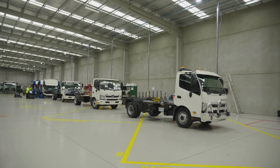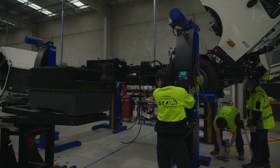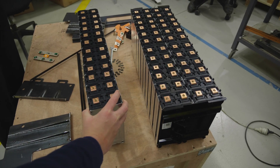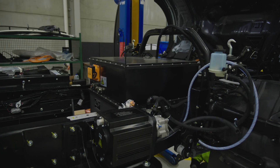Speaking of science, here's their slick Dandenong factory just outside of Melbourne. Every 120 hours, this production line spits out an Aussie-made electric truck. It's pretty spotless in here too, but I wouldn't lick the ground.